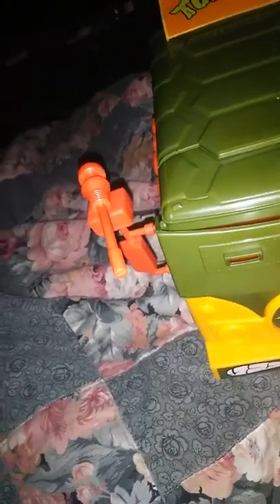This is the Party Wagon Mutant Attack Van. I'm going to open this up for you guys. It came with instructions, though I didn't use them to put the other stuff together — it was already pre-made.